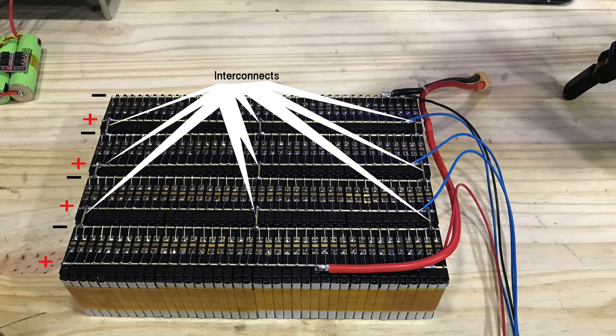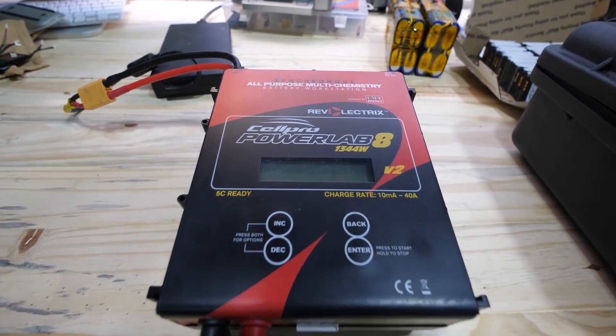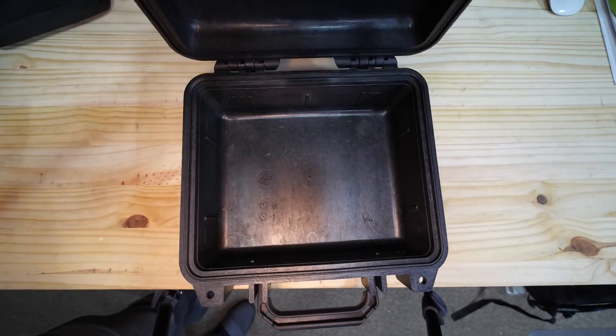You've essentially made a 4S 40P battery pack. Notice the small cables on these batteries — these are balanced leads. You will need to balance charge your battery at least once using any RC charger like the one shown here. After that, let's move on to all the other components.